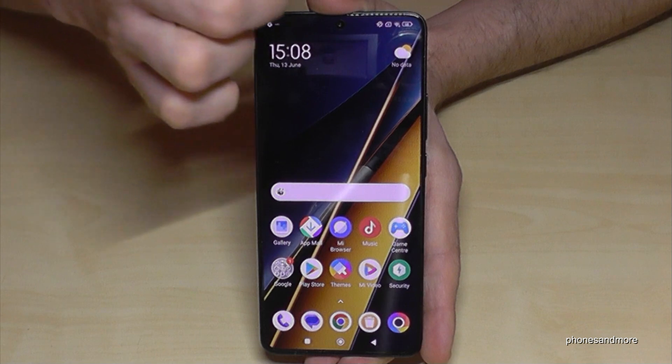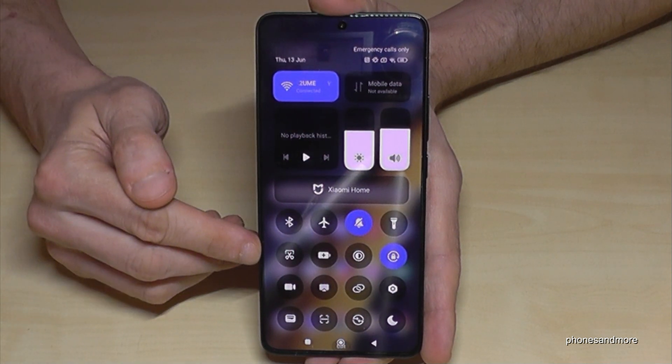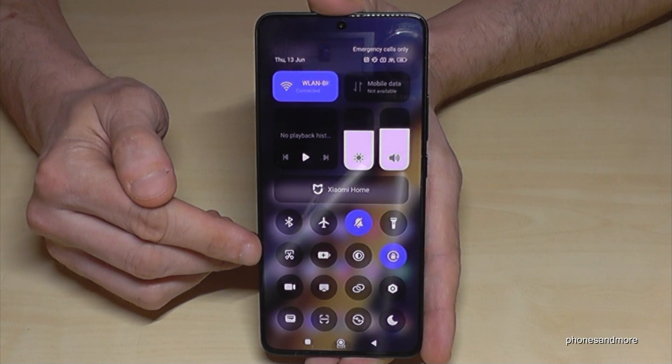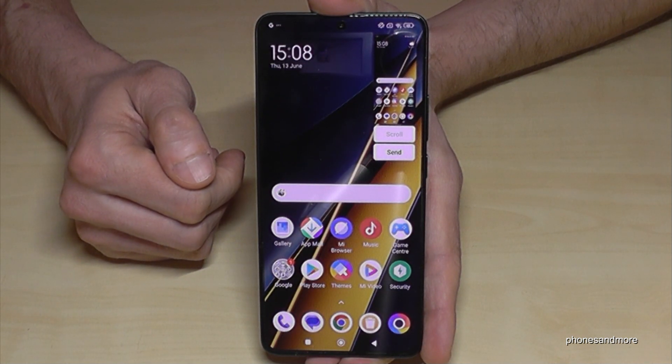There's a second way to take a screenshot. Scroll down here right next to the camera, because then you will have the control center. A part of the control center is the scissor icon — just tap on it and you will have a screenshot as well.